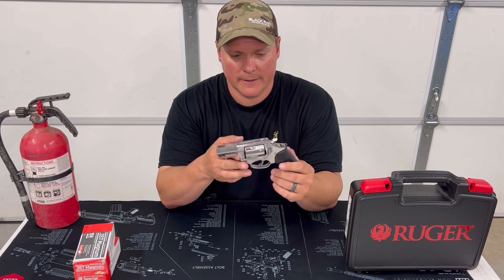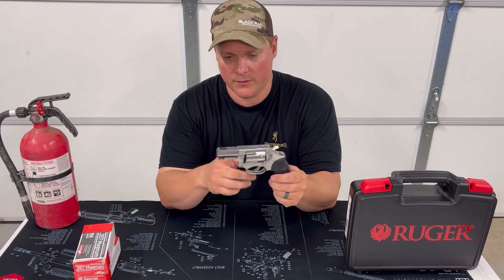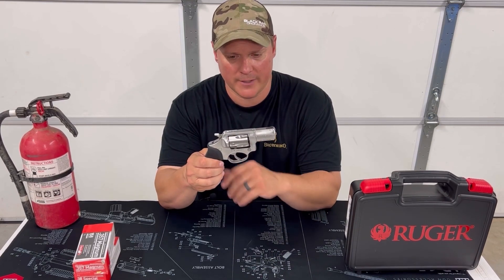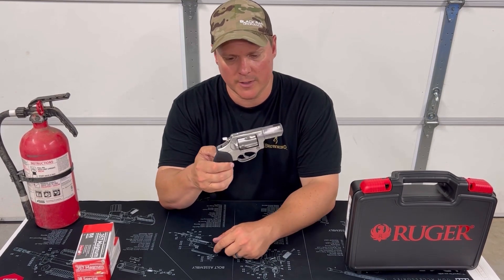Also comes in 9mm and .22. Various barrel lengths — this one is two and a quarter, I believe. And they come in three inch, and I think they even stretch out a little bit more.